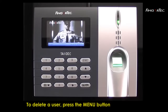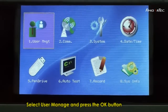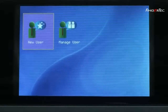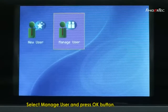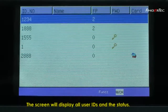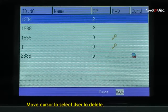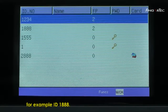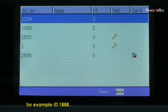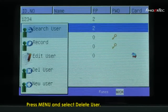To delete a user, press Menu button. Select User Manage and press the OK button. Select Manage User and press the OK button. The screen will display all user IDs and their status. Move cursor to select user to delete, for example, ID 1888. Press Menu and select Delete User.